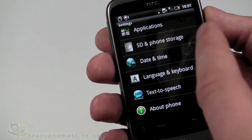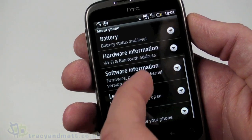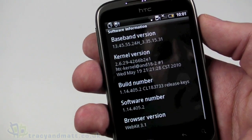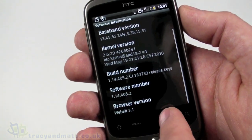Going to About Phone and Software Information, it tells us it's Android 2.1 Update 1, along with kernel information, build number, and the browser version which is WebKit 3.1.